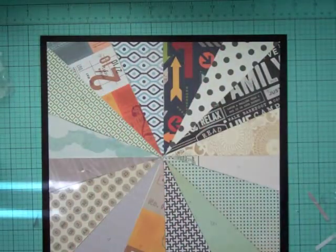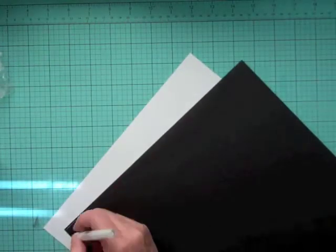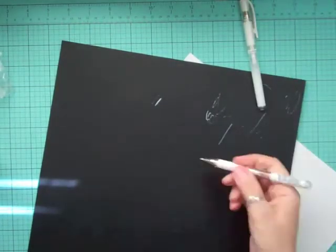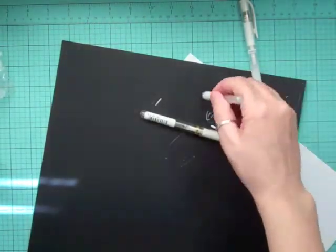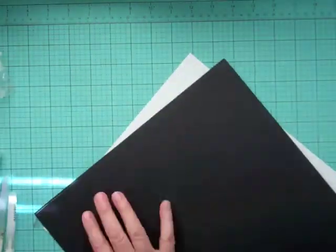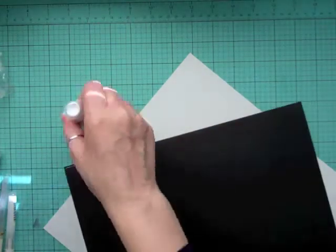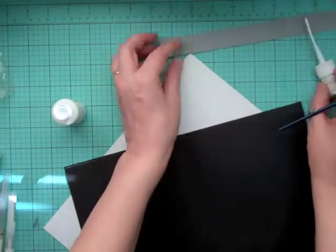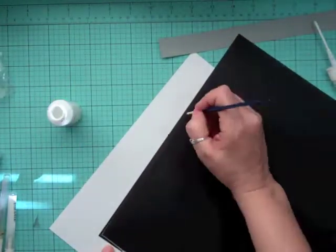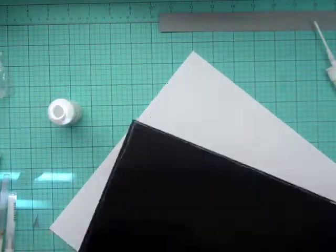I'm trying to figure out which way I want it to go, and now I want to do a white outline. I go through all my gel pens and none of them are working properly — you're going to see me go through four or five of them. That one right there is a brand new one I just bought from Studio Calico and it's not working. I didn't want to fuss too much with it since I was filming.